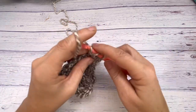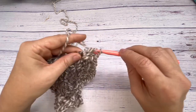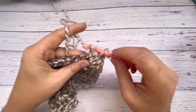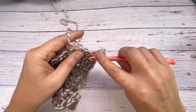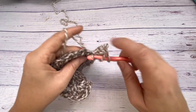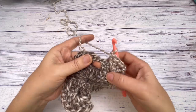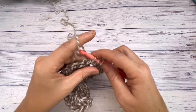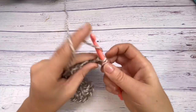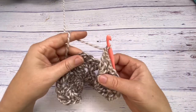In between the corners — where it's just a space between sets of three double crochets without a chain space — you're just going to do three double crochets and move on. The more rounds you have, the more in-between spaces you'll have. That's how the whole sweater grows all the way around.